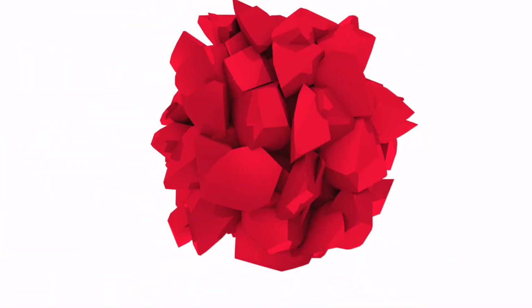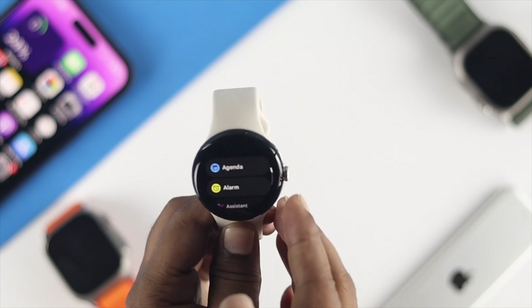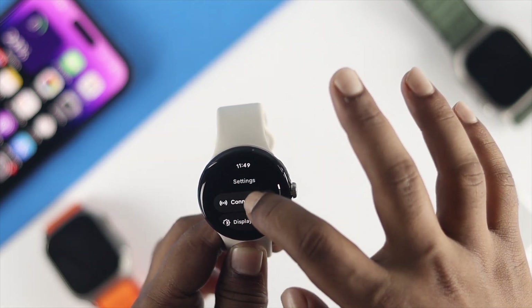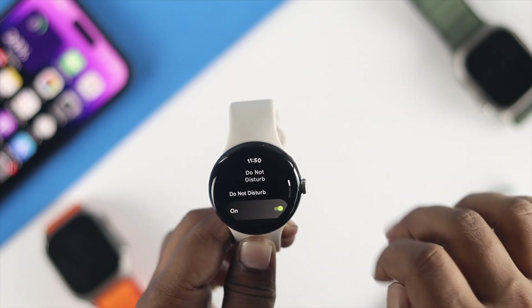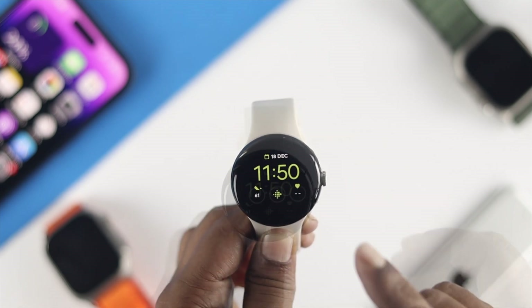The very first thing — the first process — is a simple thing. Just head over to Settings on your watch, then scroll down to App and Notification, scroll down, tap on Do Not Disturb, and turn off Do Not Disturb on your watch.